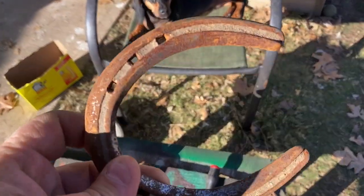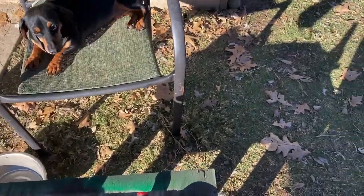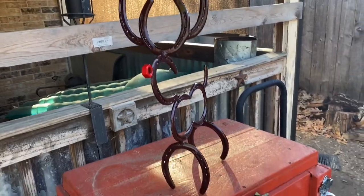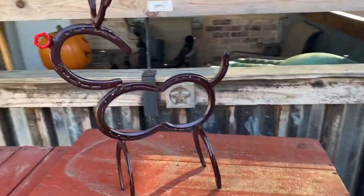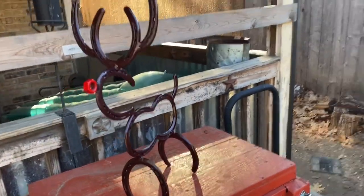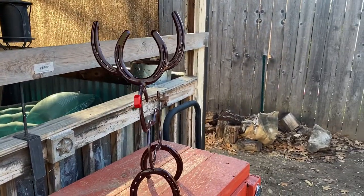Get them all polished up real good. If you guys have not seen my reindeer, I'll show you a picture of one that's done — they come out freaking awesome. Rudolph the red-nosed reindeer. So that's what we're going to be making today.